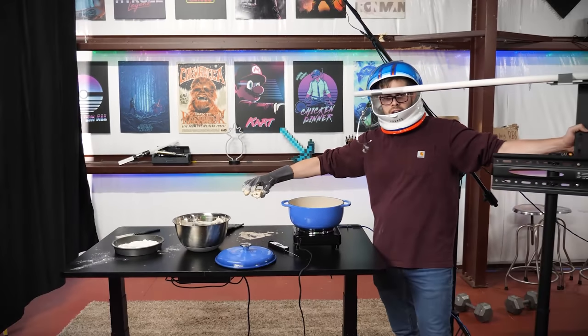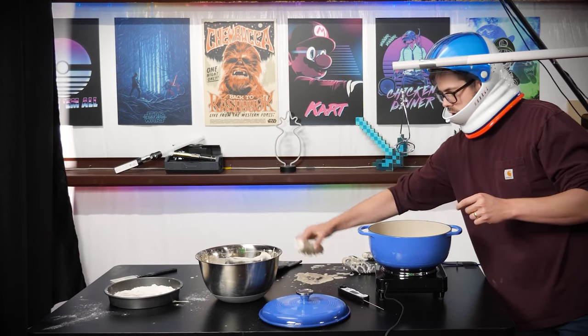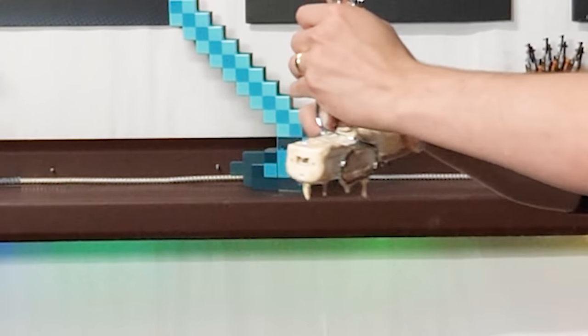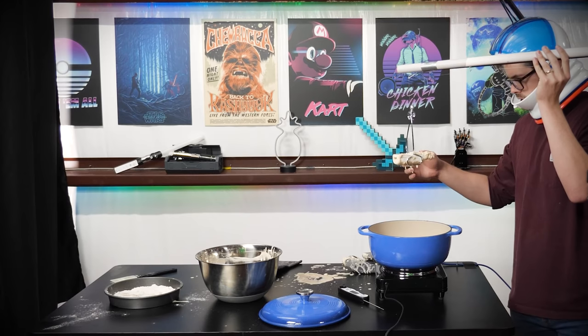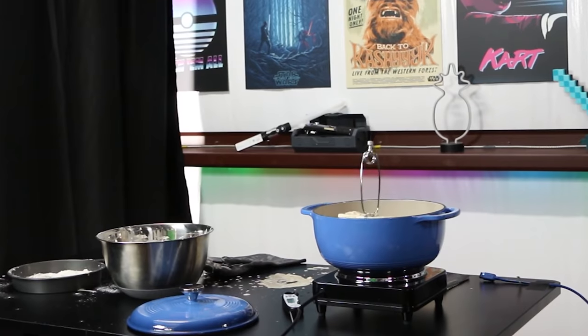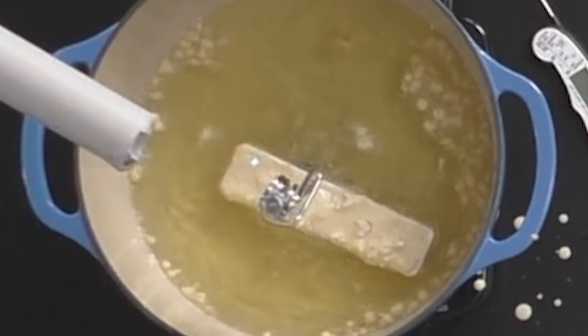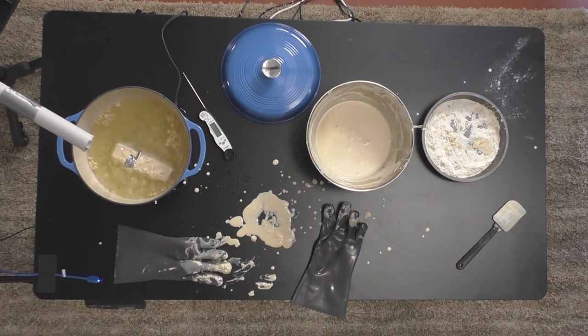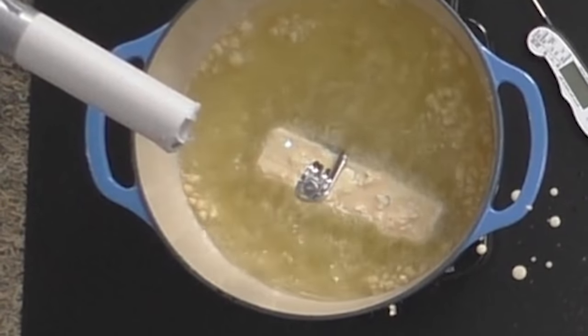Once you've got all this done, you need to roll your lowering contraption directly over the hot oil. Give that another little dip just like that — starting to sizzle. Lowering. Wii remote deep frying engaged. Stepping back for protective protection.